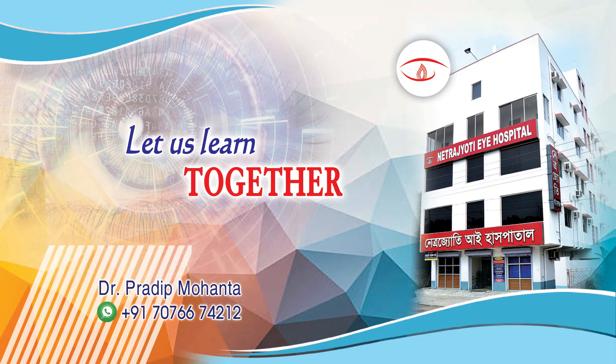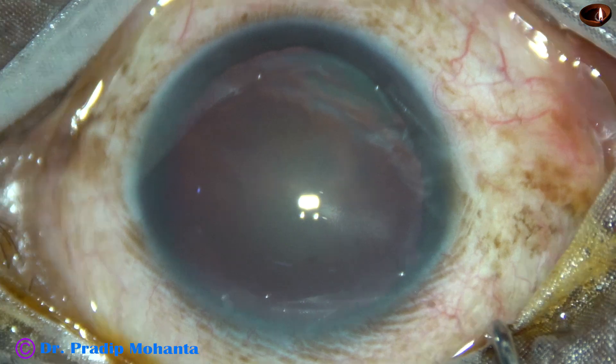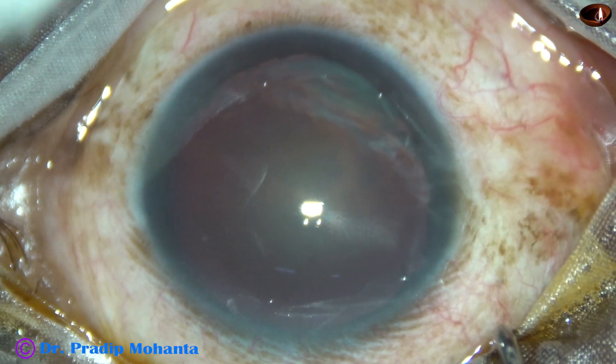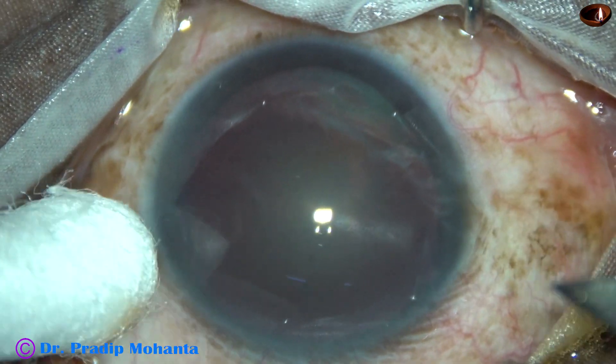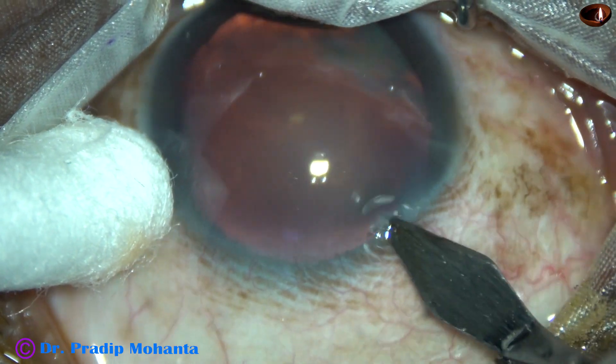Friends, welcome to my workplace at Ranagh Heart, West Bengal, India. This is a cataract with zonular tear. The patient has a history of blunt trauma. I have taken up this case for surgery. Let us observe the surgical steps.